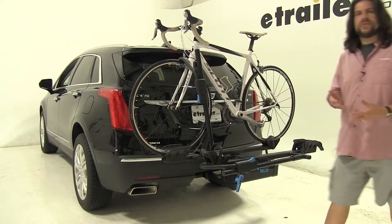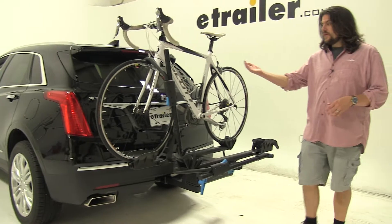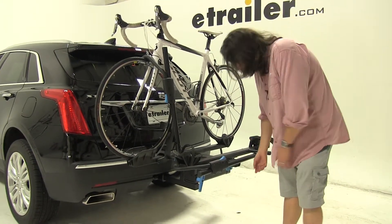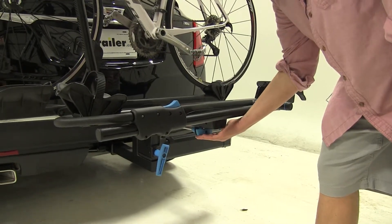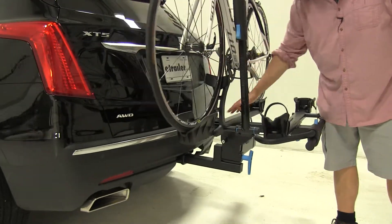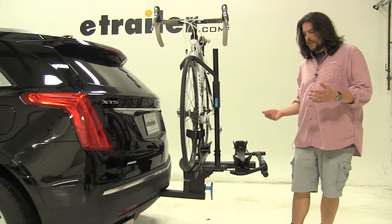One of the biggest features about this bike rack is it has two ways to gain rear hatch access. First off, it can tilt away with both bikes still attached. You simply come to the blue handle at the front — it's convenient to have it right here, because most platform racks have the switch up front where you have to reach through both bikes, which can be pretty awkward.